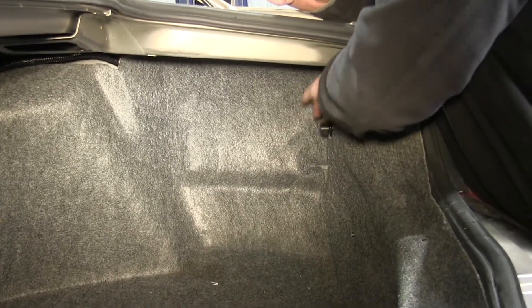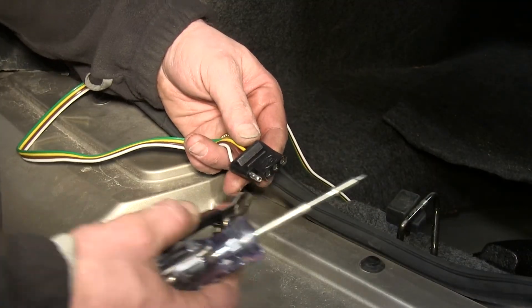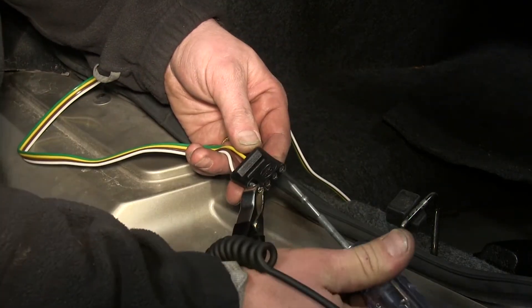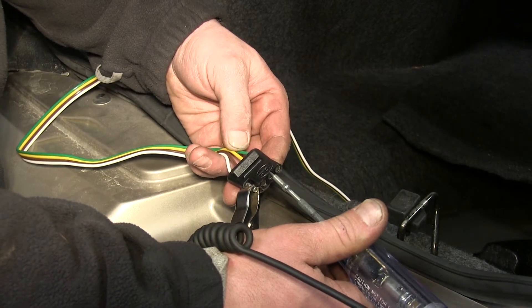With our carpet back in, our wiring is completed. Now we'll go ahead and show you how it works. Using a test light, we'll connect one end to the ground wire here on our four-pole, and with the other end we'll probe the remaining three wires, making sure that we get the correct signals out of each.